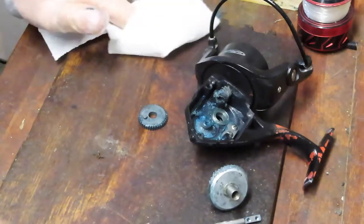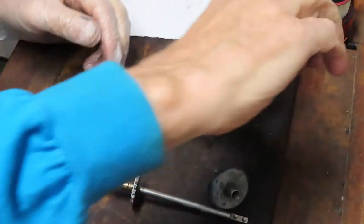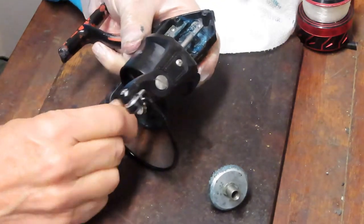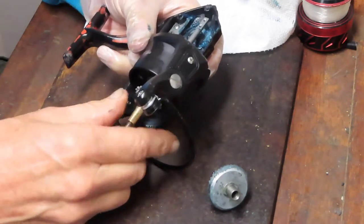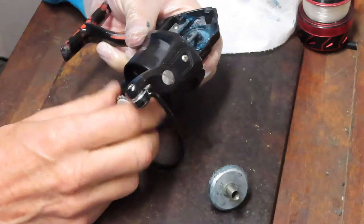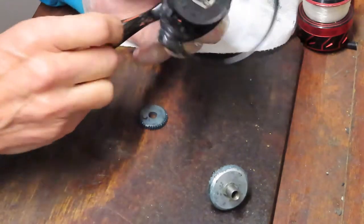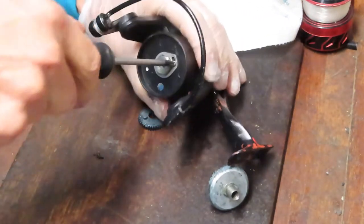I'm thinking bent axle shaft — that seems to be the biggest issue here. One way to test that is, once you've removed the other pieces, try sliding the axle shaft in. It's very rough as it's coming down — not terribly, but it is. So we'll continue and show you how to take this apart completely, clean all of these pieces, and make sure there's no damage like broken teeth.